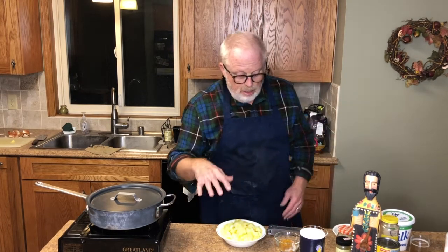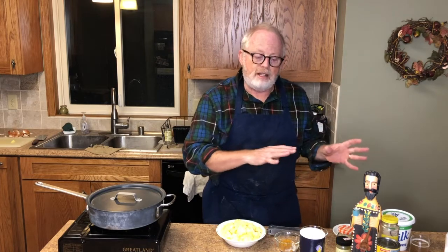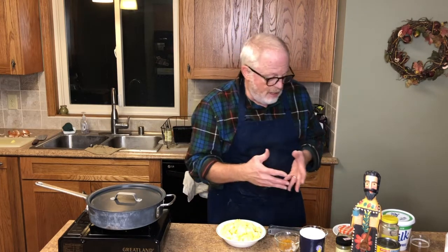Today we're going to be making easy-peasy hamburger curry. I want to tell you a little bit about how I do this differently than the recipe, and then you can see how that goes.